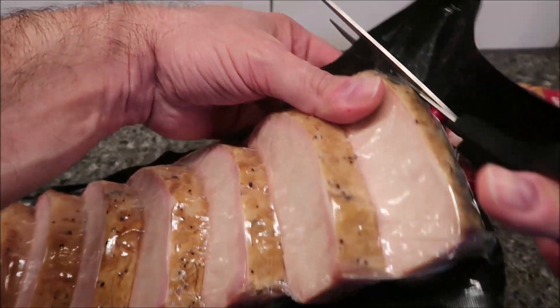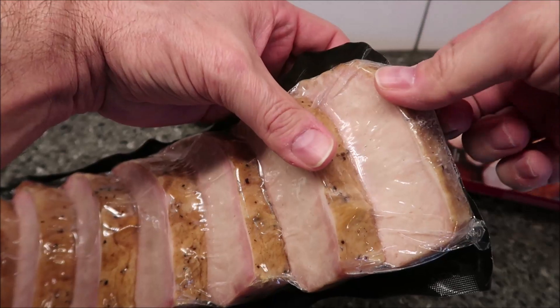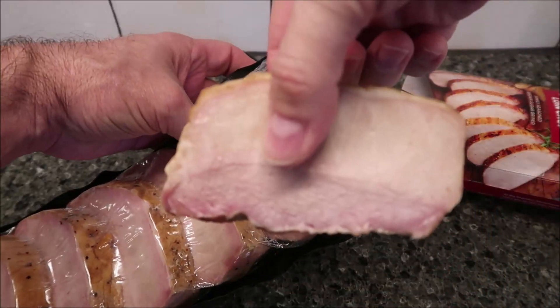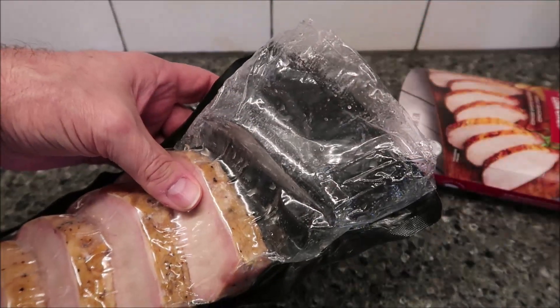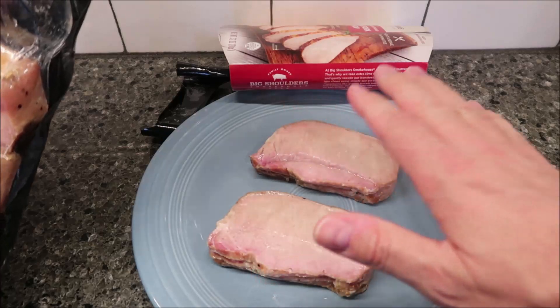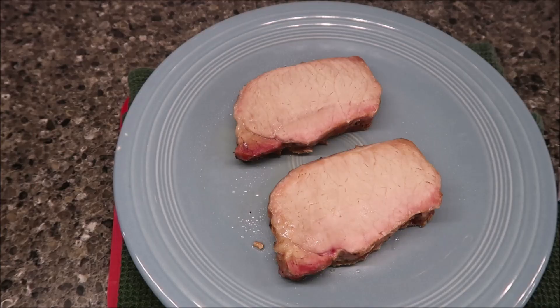There's quite a bit of juice in the package when you open it. I'm going to take out two chops — that sounds like a good amount to eat. That's how big they are. I'll put a paper towel over them and microwave for about two to two and a half minutes. I'll be back.